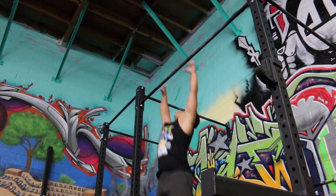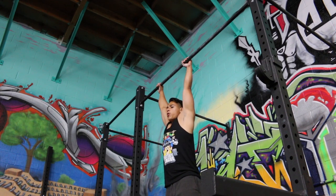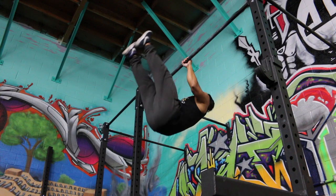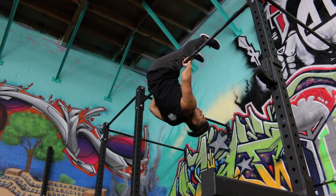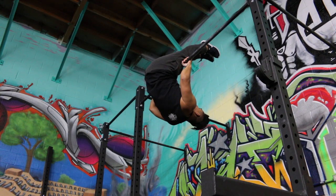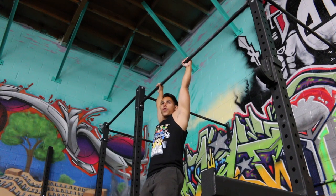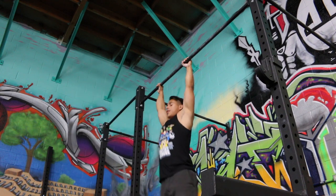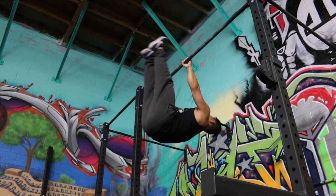You want to grab the bar and then do the half pull-up. Then you want to get your hips as close to the bar as possible. You can do this and hold it. The mistake I was making at first was that I had my hips all the way back, so there was no traveling at all.